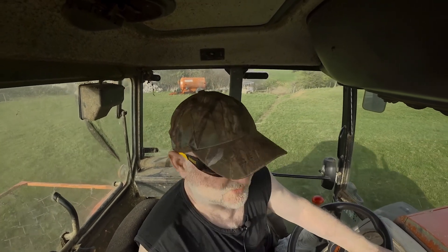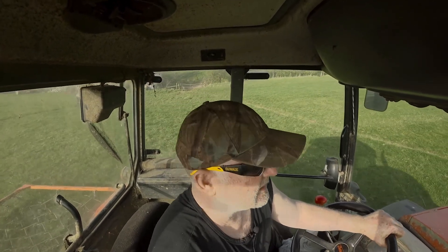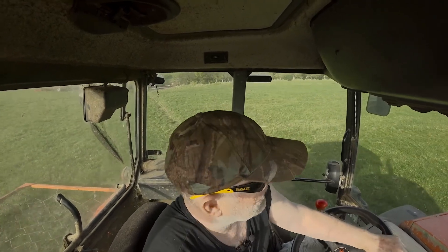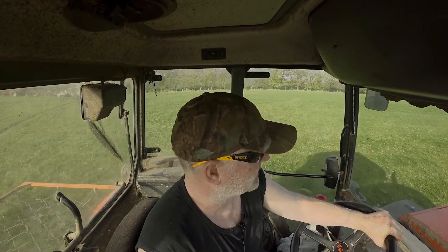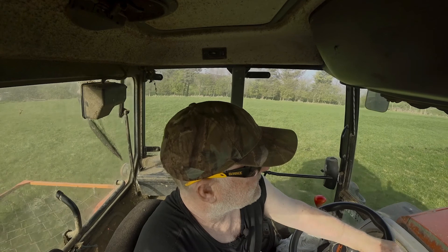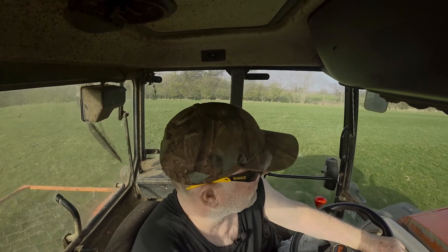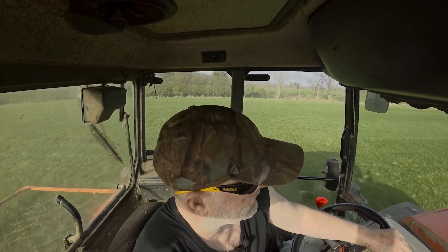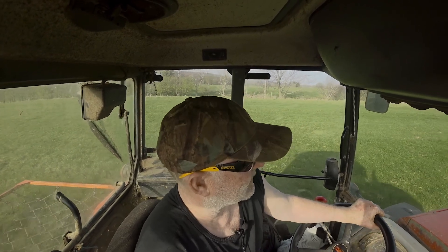We've had quite a bit of rain since that was done, so the fertiliser I put on first got nicely washed in, and it's really greening up quite well. The good thing with the rain is that I was having a job mixing it all in the pit. There was a pile where I'd been pushing it in, especially when it's been frosty or very dry, and it sort of piles up where you push it in. I couldn't quite get that stirred in before, but I think I will do now, because the pit level's going up by at least two feet just from all the rain.